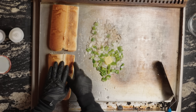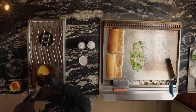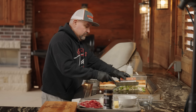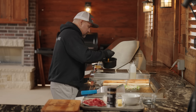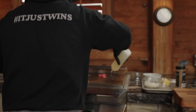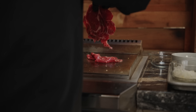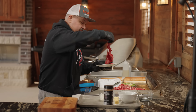Now let's get these rolls heating up. Get a little bit of oil on these — they go quick too.